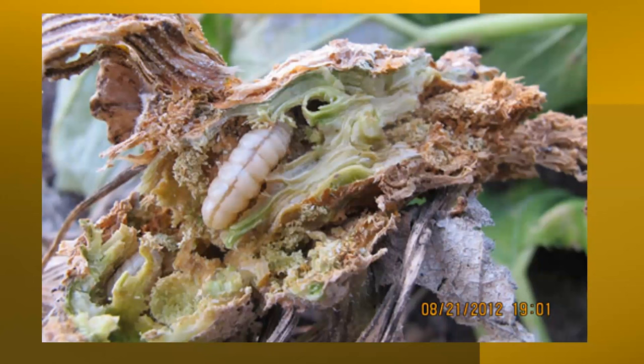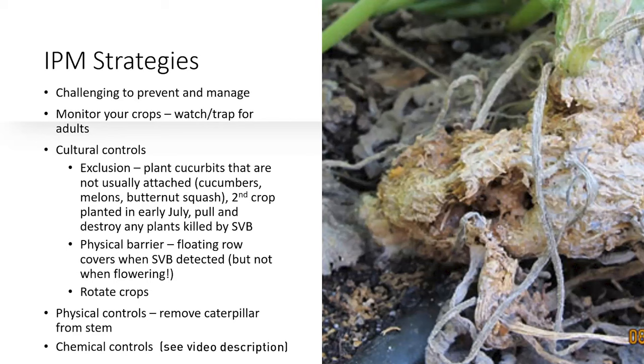You're going to see your squash completely wilt, and you're going to wonder why. But if you look down at the base, you're going to see it looking pretty bad. And then if you dig into it a little bit, you might see what looks like a white worm — and that's a caterpillar. There are several things you can do to prevent this, and if you're quick about it, you may even be able to save the crop.